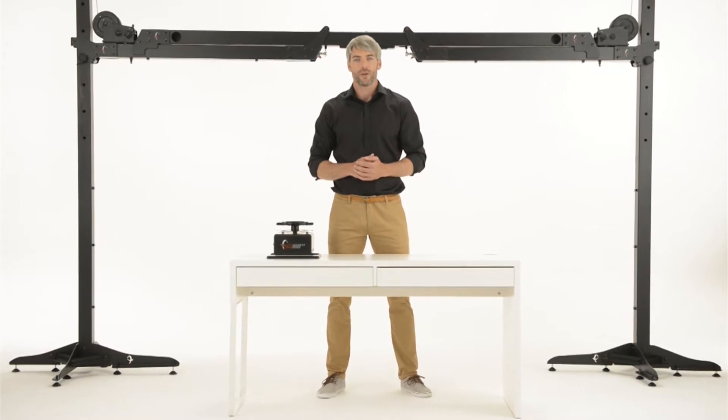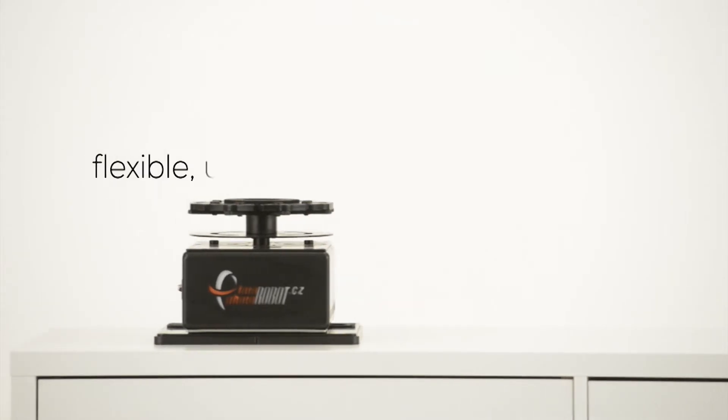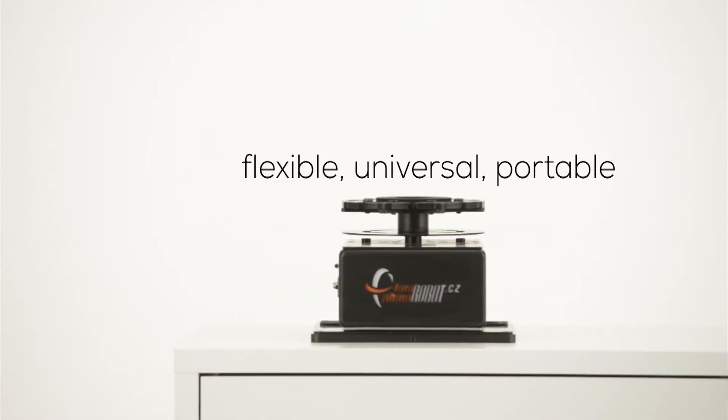Hello and welcome to Photorobot Studio. I'm going to introduce the Cube Robot. It is the most flexible, universal and portable robotic machine used for automated photo shooting.